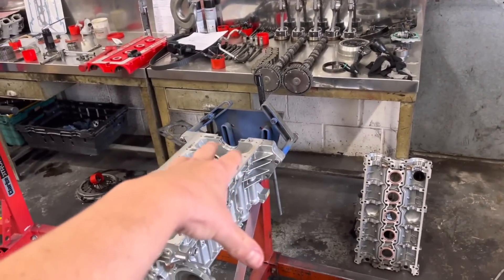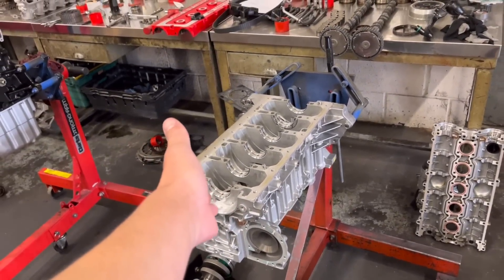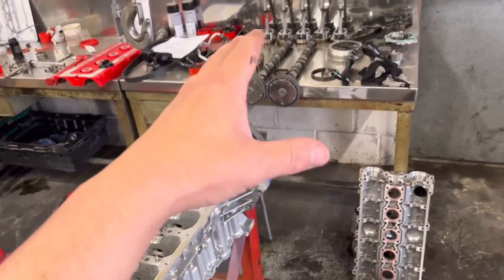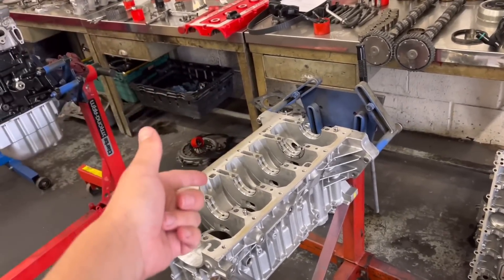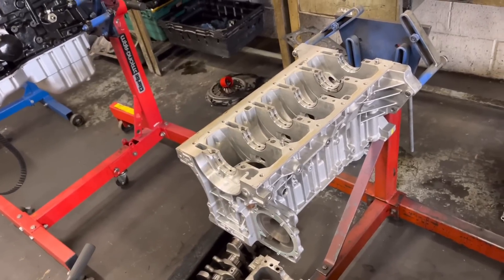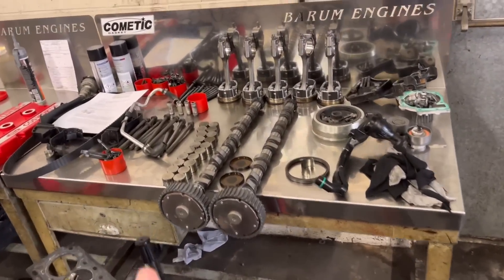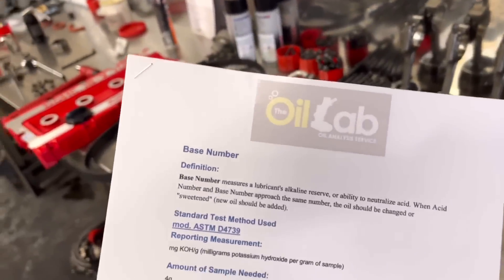Right, update on the Focus ST engine guys. This is the Volvo/Ford engine - basically the Volvo five-cylinder 2.5 that they put in the Ford Focus STs and RSs. Quick recap: a garage has had the car for about a year. This engine is a brand new engine from Ford - the previous engine had done a big end and this one has done the same thing about six months later, having hardly done any miles. We needed to investigate why, and we've been waiting for an oil analysis to come back. We took what oil was left in the sump, sent it off to Oil Lab - absolutely brilliant - and we've got the report back.